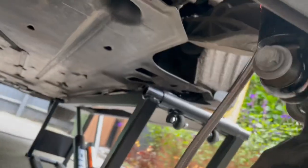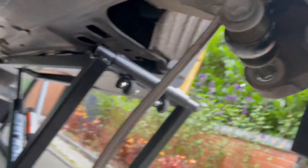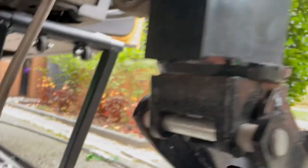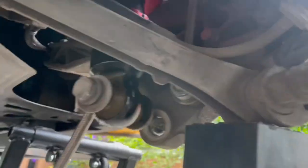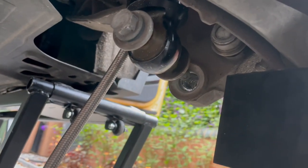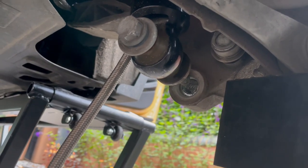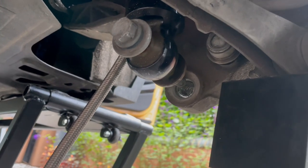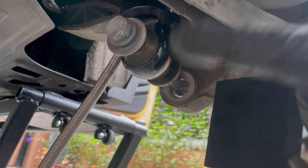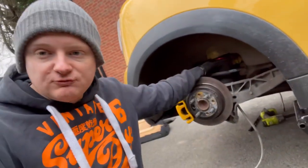I'm going to use a trolley jack to jack up the hub just a little, because the lower bolt isn't quite lining up. If you've got a second pair of hands, someone can lift the hub while you line it up. Make sure you don't cross-thread anything — do every bolt up by hand first before using any power tools. I'm going to jack it up a bit more, get that bolt done up, and that's both sides: rear struts are now on.